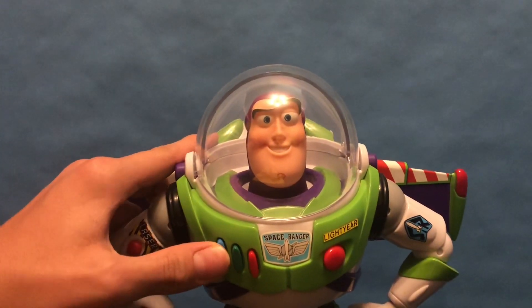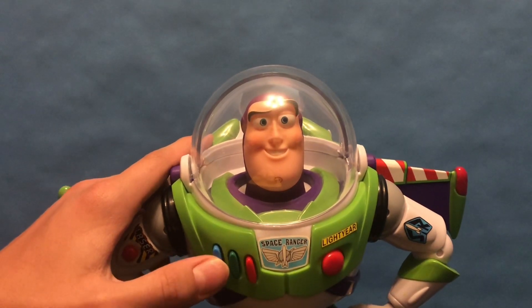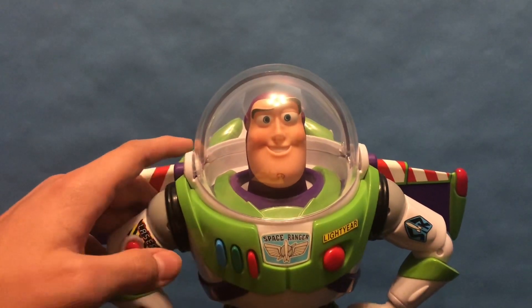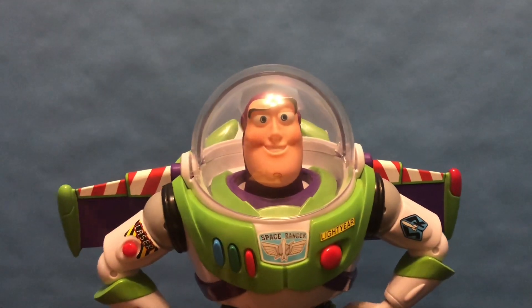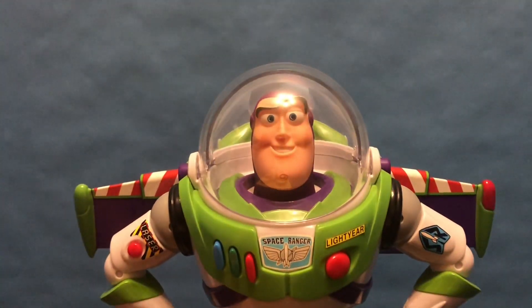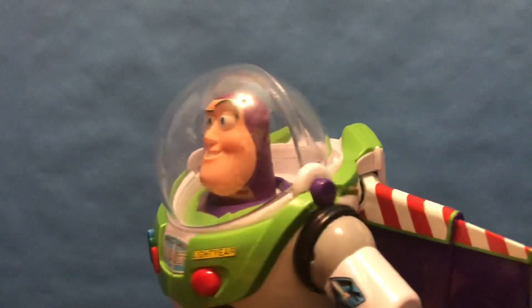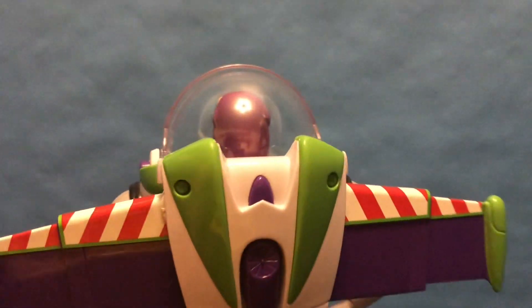My least favorite part is the sayings. 'Look out!' 'It's playtime, my friend.' 'Are you ready for adventure?' I don't like how whoever voiced this — I'm not sure if it's Pat Fraley or whoever — I don't think he delivers his lines well, and he kind of comes off as not really seeming like a genuine guy.